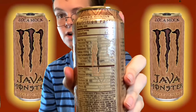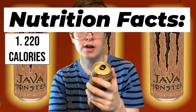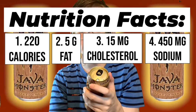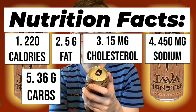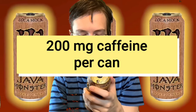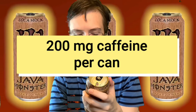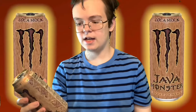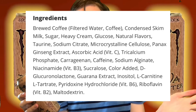Let's go over the nutrition facts. In one can of this, there is 220 calories, 5 grams of fat, 15 milligrams of cholesterol, 450 milligrams of sodium, 36 grams of carbs, 35 grams of sugar, and 8 grams of protein. At the bottom of the can, it says there is 200 milligrams of caffeine per can. I'm not going to go over the ingredients list — I'll pop it up on screen if I can find it on the internet.